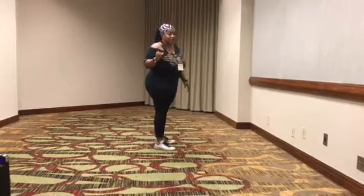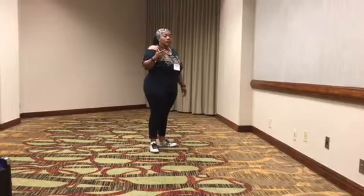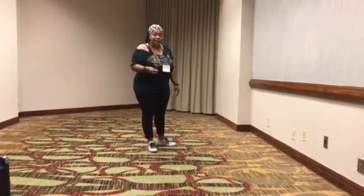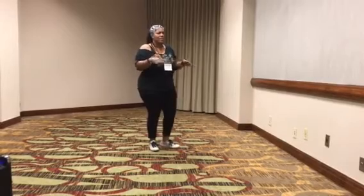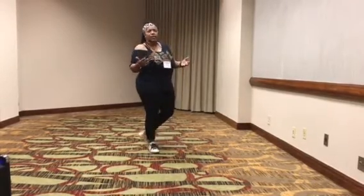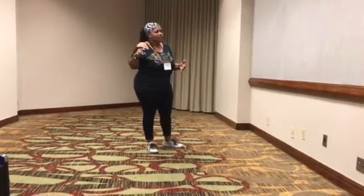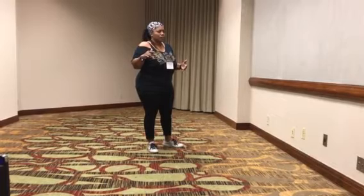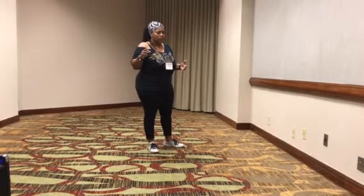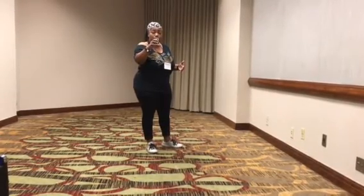What you need to know is the dance does not start as soon as the music starts. The dance starts when he starts singing. The beginning part is an intro for you to freestyle, for you to get on the floor, join the crowd, and get up with the dance. So when he starts singing is when the dance starts. I'm going to play the music now.